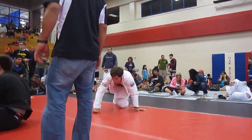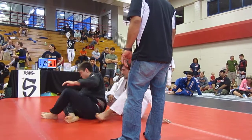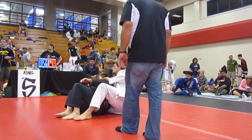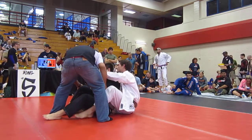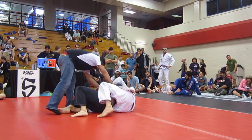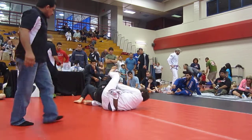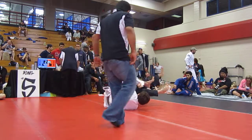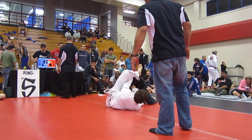Purple belts, come check in at ring five. All purple belts, ring five. Leah Shultz for ring four, please. Leah Shultz.